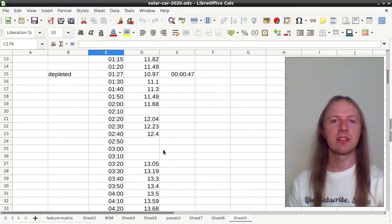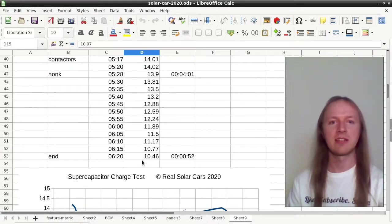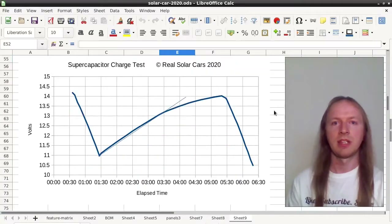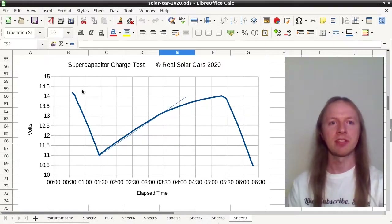I stopped at about 11 volts on the first test and 10.5 volts on the second test. Here is a plot of voltage versus time — you can see the discharge and recharge cycles.